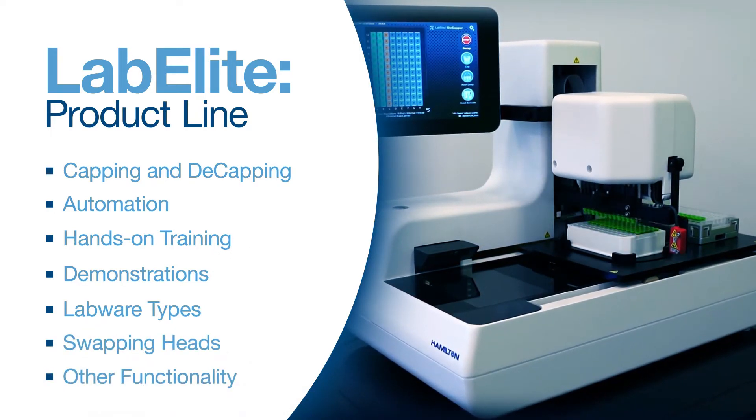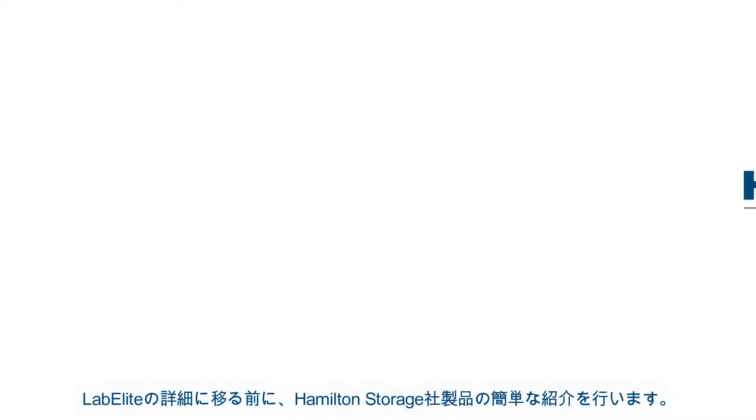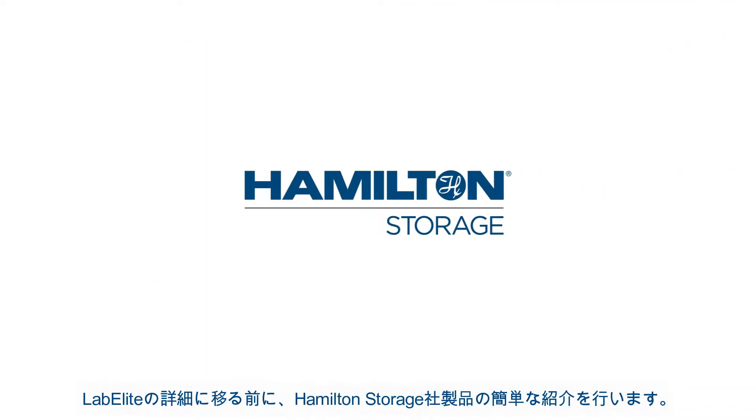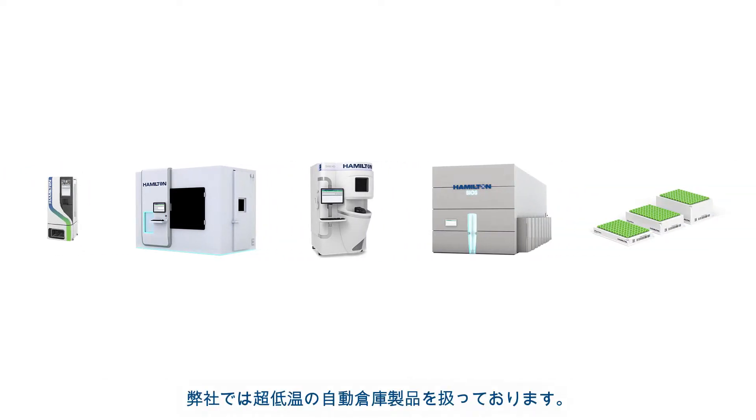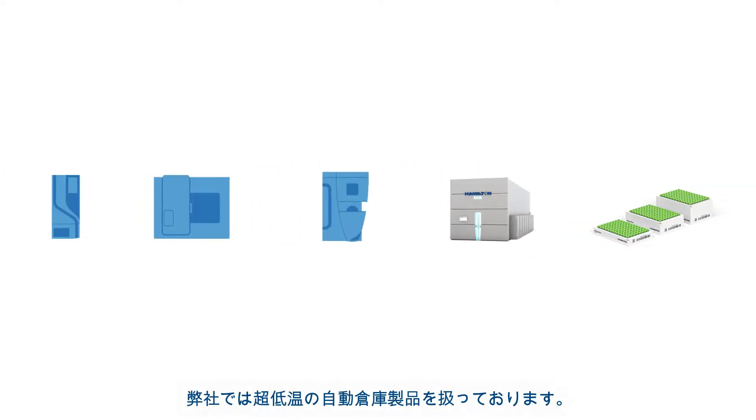Before we dive into the details, we'd like to start with a brief introduction to Hamilton Storage and our product offerings. In addition to our LabElite line of benchtop devices, Hamilton Storage offers ultra-low temperature automated sample management systems.